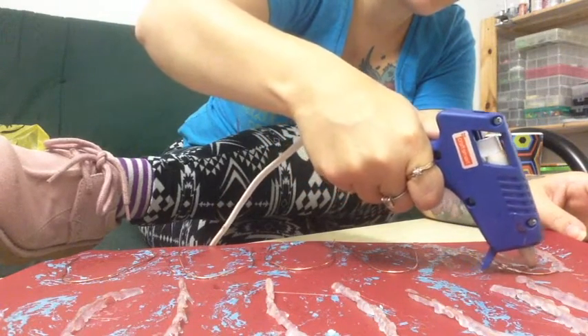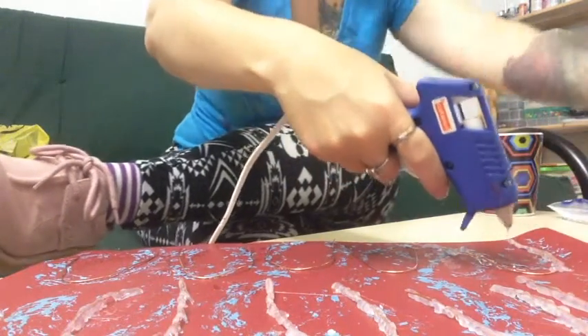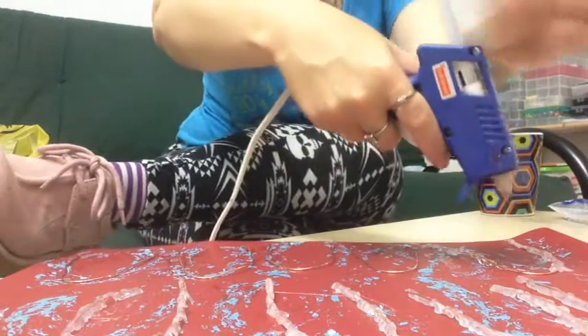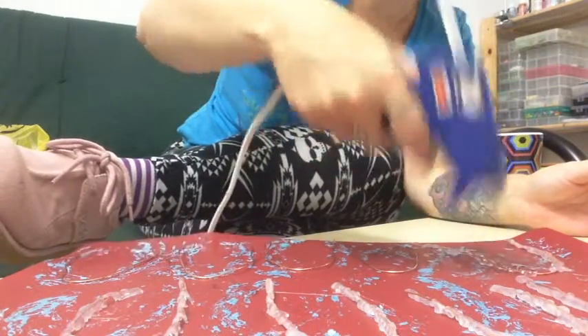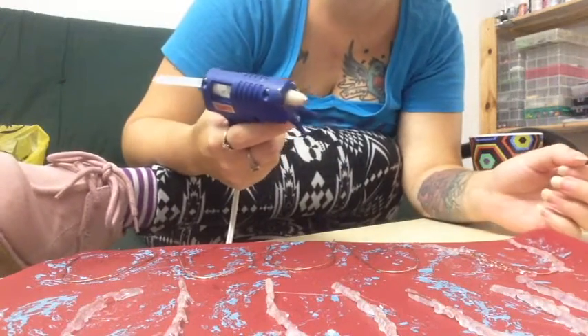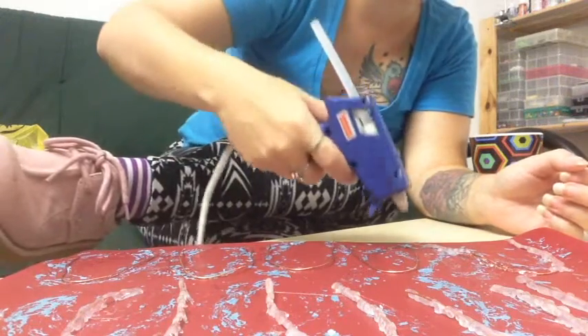Just enough — sorry if you can't see this one, you'll be able to see the other ones. I'm using a really small crafting glue gun because this is my second one. I made one already, but I'll let you see that once I'm finished here.